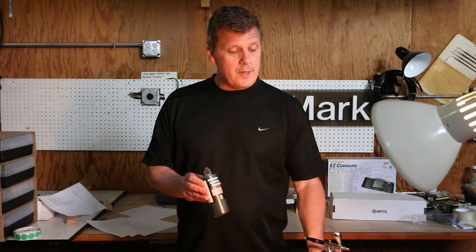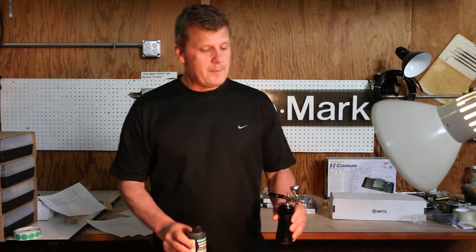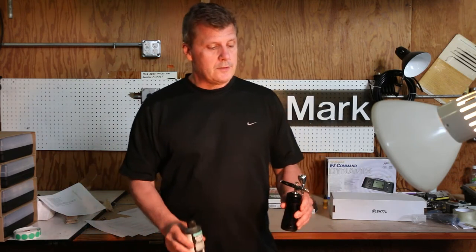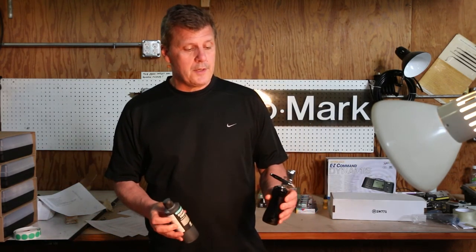You can paint this with an airbrush or with a brush — either way is fine. You just pour it into the top of the airbrush. You can use it with thinners or without thinners in the airbrush; it's your call depending on what kind of flow you want and what PSI you're going to use on your airbrush.